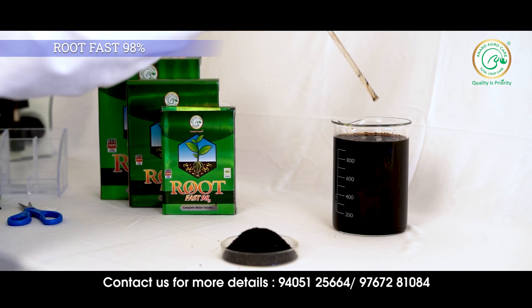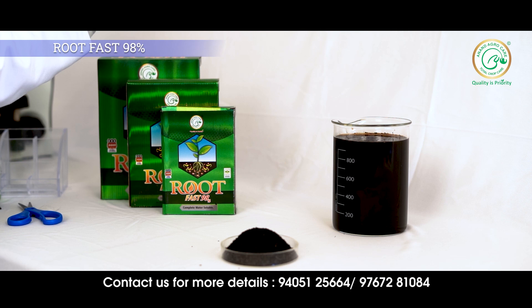You can use Rootfast for all types of flowers, fruits, vegetables, and horticultural crops.